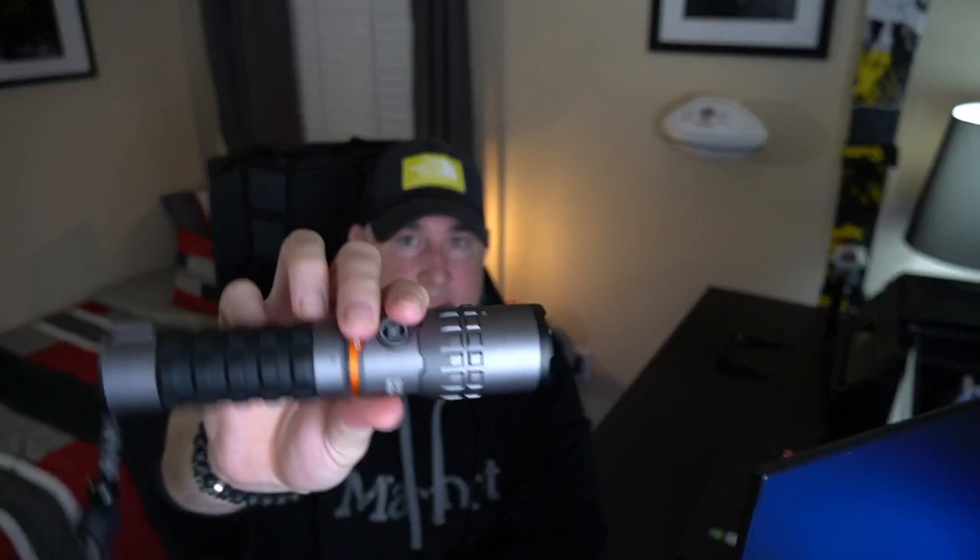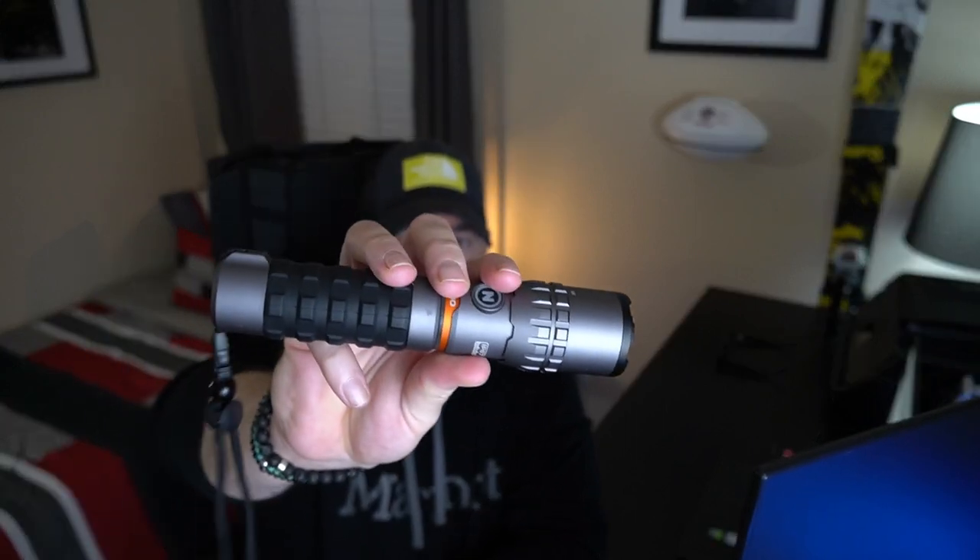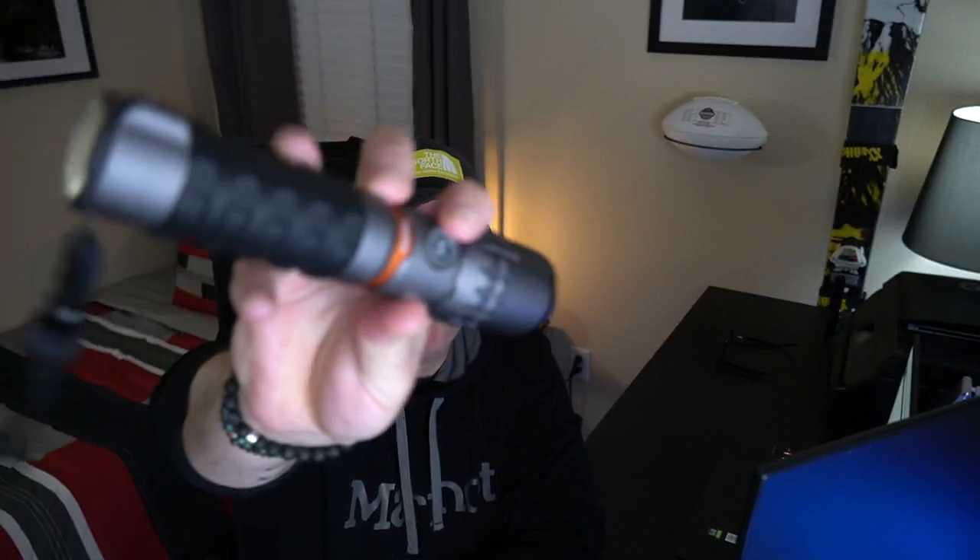The weight of it — this thing weighs a ton. You could literally knock somebody out with this if they approached you and you felt your life was in danger. It's very well built, with a really great rubberized grip. The back is magnetic and sticks to anything metal.